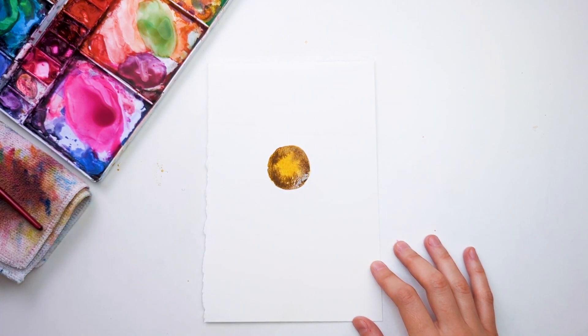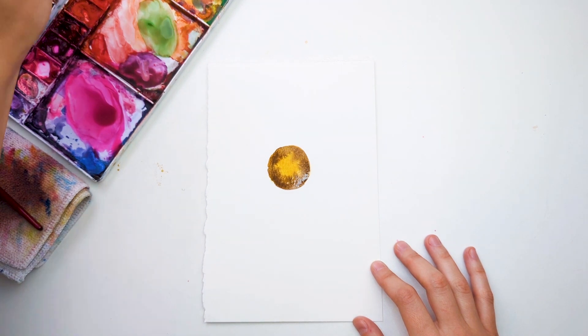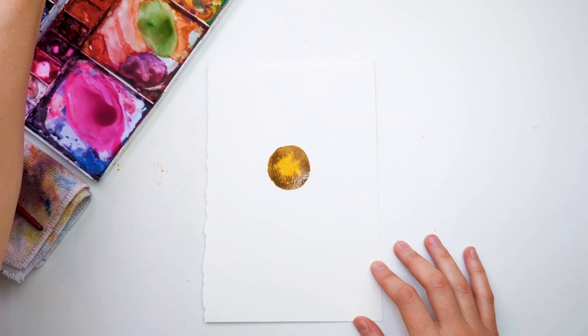I'm going to mix in a little bit of orange into my yellow, so that I have a nice sunflower-y yellow for the petals.